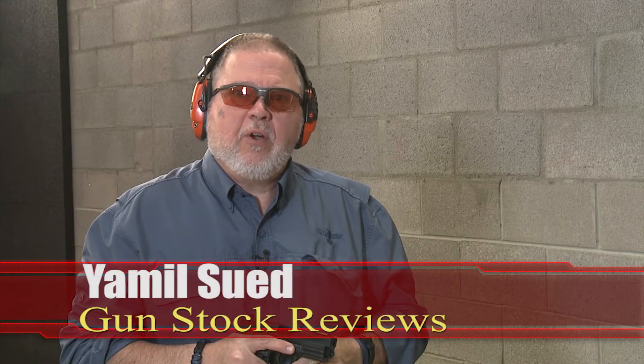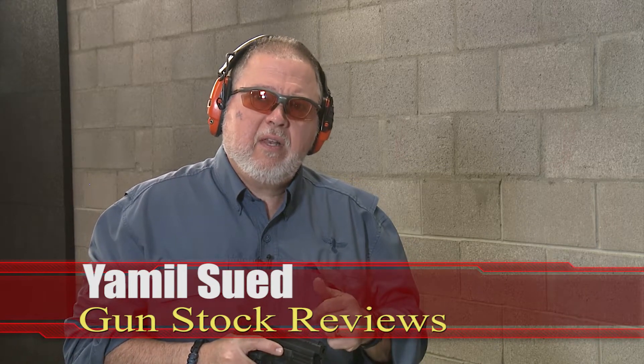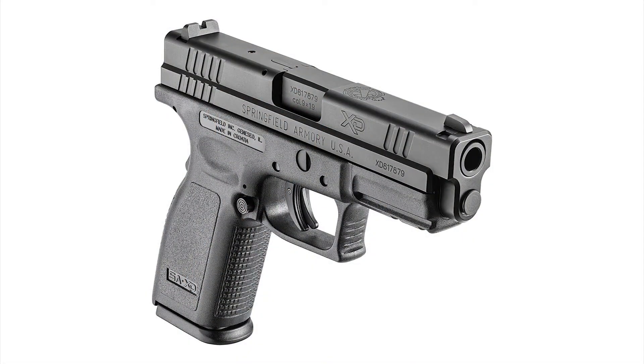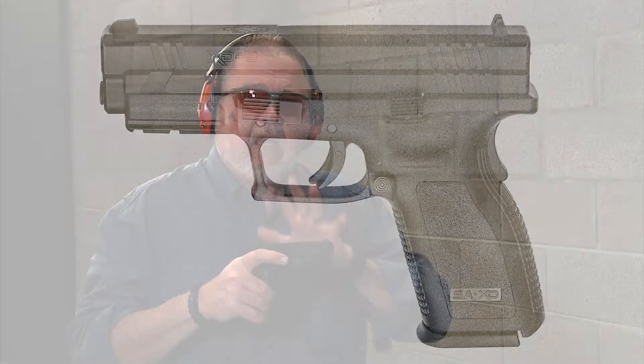Hello folks, this is Jamil Sweat for Gunstock Reviews. We're here at C2 Tactical in Scottsdale, Arizona, my favorite indoor facility, and we have the Springfield Armory XD service model. This is the budget price line from Springfield Armory — you get a lot of really good stuff for a little price, a great bargain.